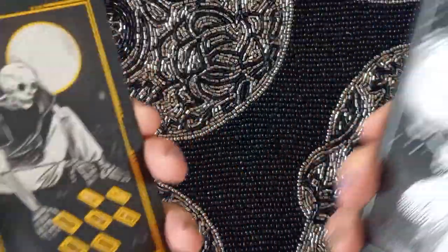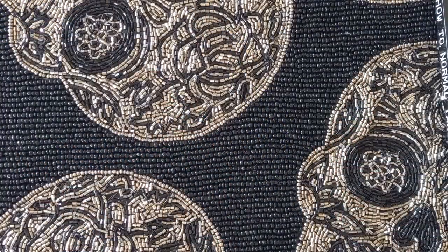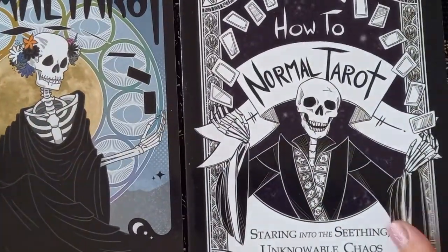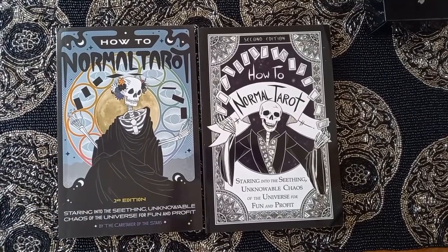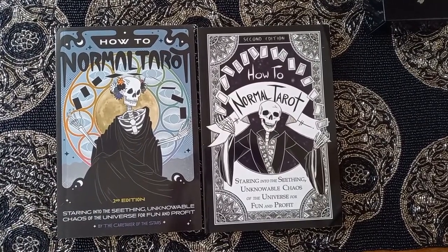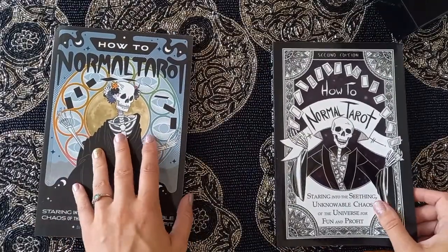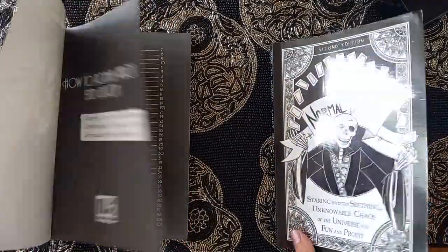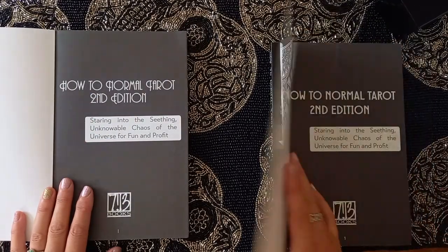It kind of reminds me a little bit of the Marigold Tarot — but obviously it's completely different, they're not the same thing. Each one came with its own book, so we have the gold book and the silver book. I'm assuming what's in these is basically almost identical to each other.